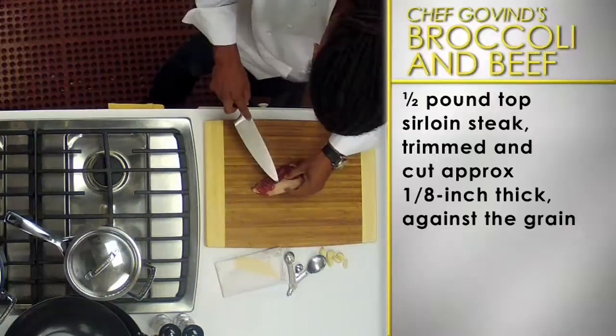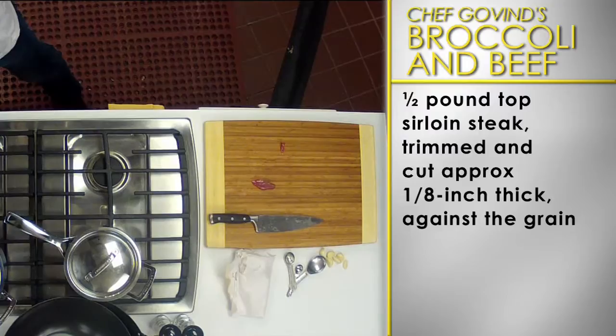Next, cut half a pound of sirloin steak into one-eighth inch thick slices. Place in a baking pan and pour the marinade over the meat. Toss everything together and set aside.